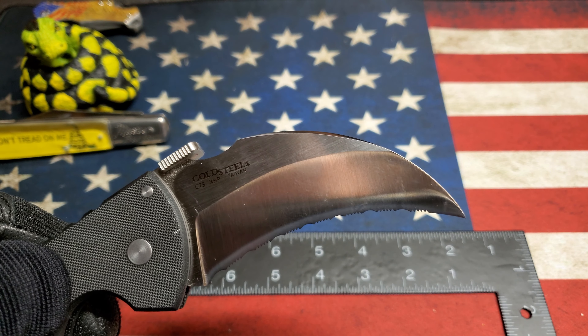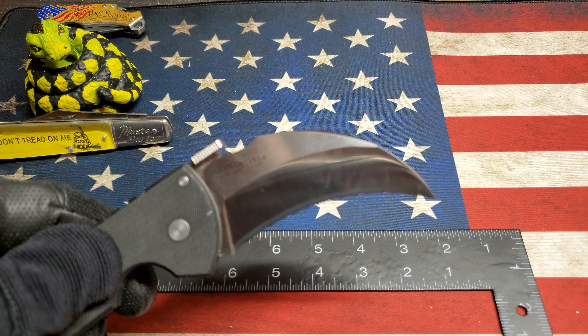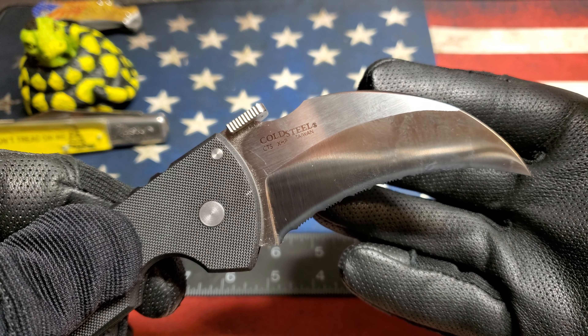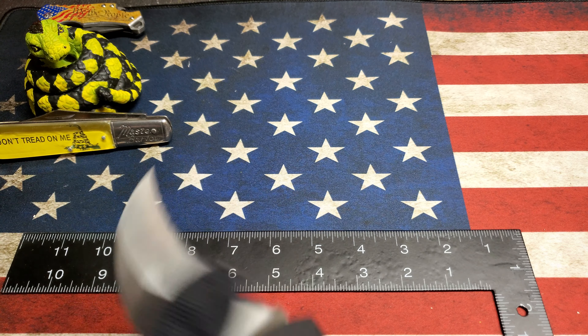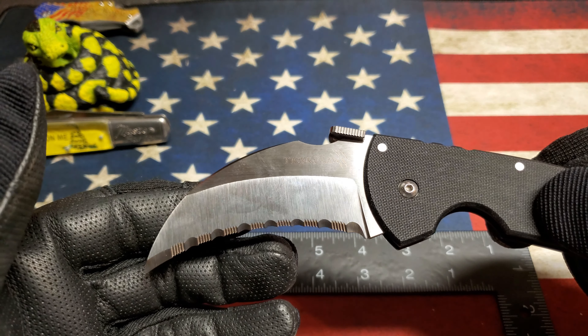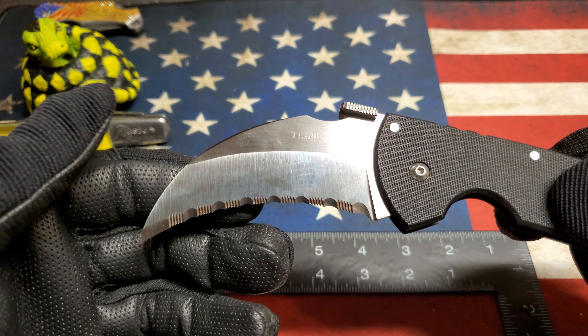CTS XHP steel. This — I'm guessing — is an older model. I think the new ones are coming probably with the SV30 or SV35. I went with the all-serrated version.